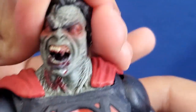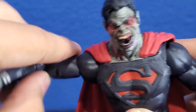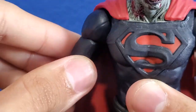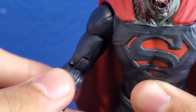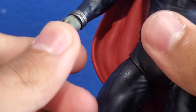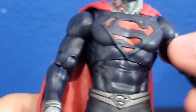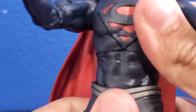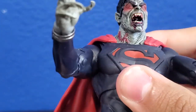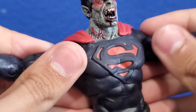As far as articulation: his head is on a ball joint — it can move left to right, it can also move up just a little bit, and it can also move down. His arms can move out, they can go forwards and back just a little bit because of the cape. He has a bicep swivel. He has a double joint at the elbows. His hands can swivel and they can also bend up. He has an ab crunch right here that goes forwards and back, and his waist can rotate.